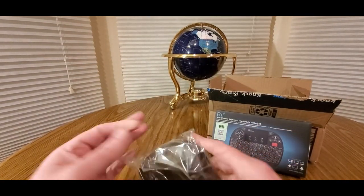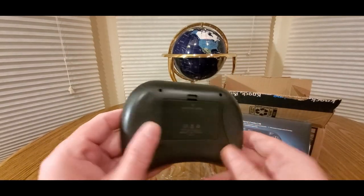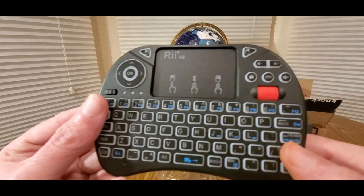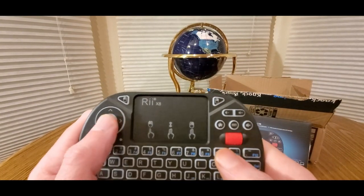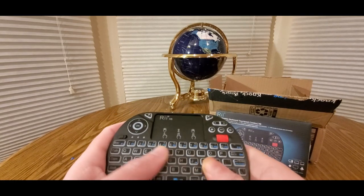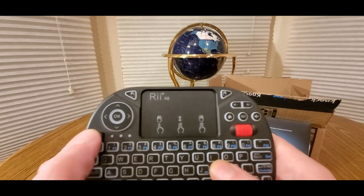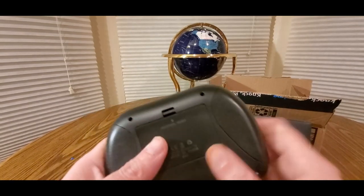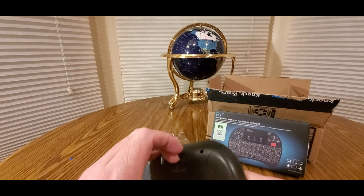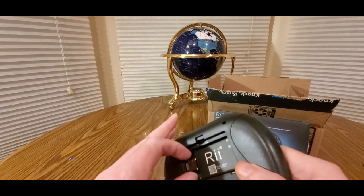These do come in handy. Here's the back, here's the front — really nice keypad. The USB port is there and the battery is there. Let's take this guy out.